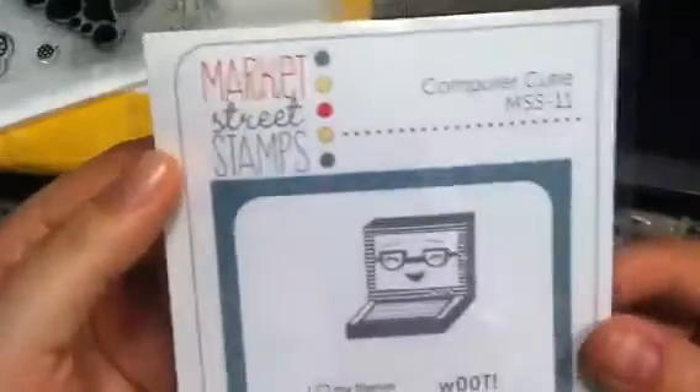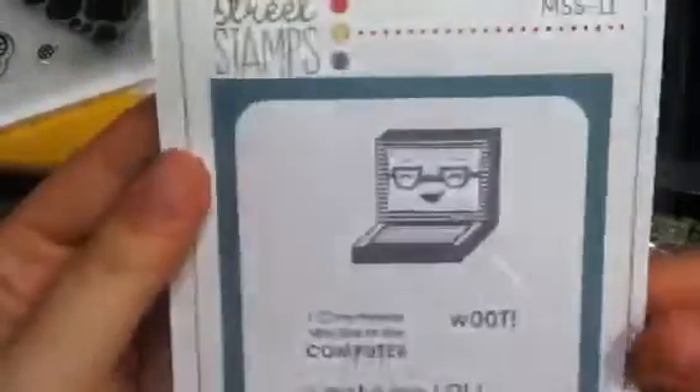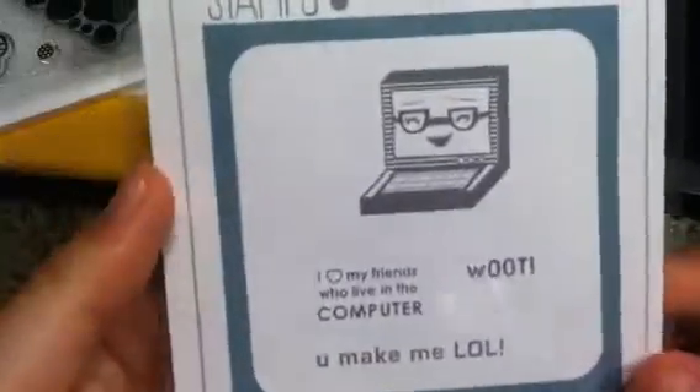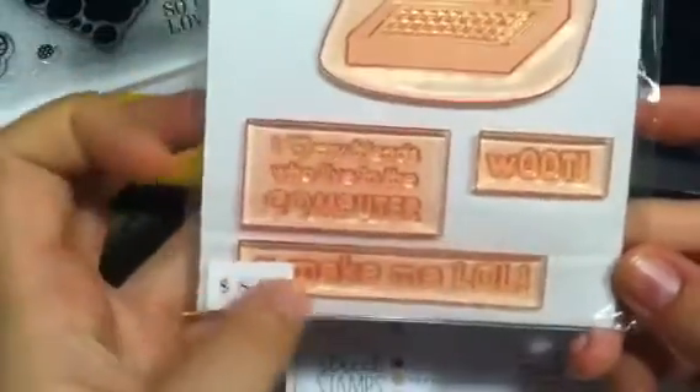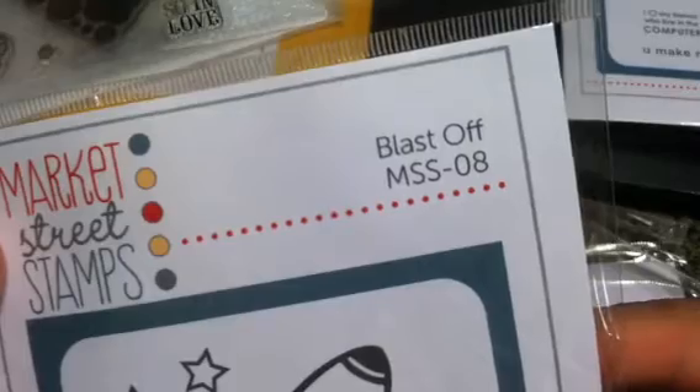I got it brand new off Yard Seller. Another thing I got in the mail: I ordered from Market Street Stamps — they were retiring some of their stamps and I kind of freaked out. I got two retiring ones: Computer Cutie MSS11 — it has a laptop with 'you make me LOL,' it's just adorable and really big — and I got it half off since it's retiring. I also got Blastoff MSS08, which is also retiring, and it's a nice size.